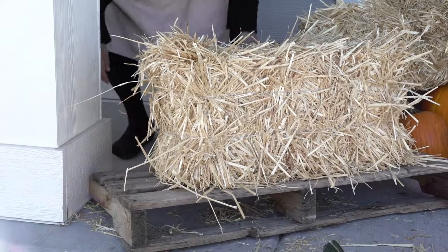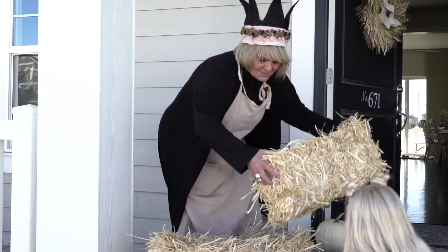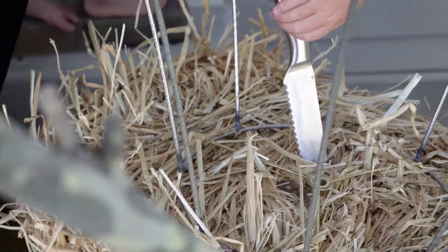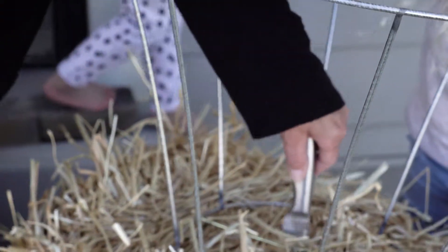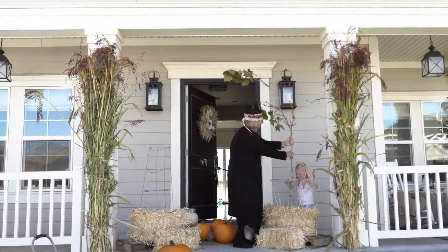She has these cute hay bales but they'll actually be so much better if we put them up on this little printer at my husband's barn. I need to get this branch down into the hay bales, so I needed a knife and I'm just cutting a hole and sticking it down.